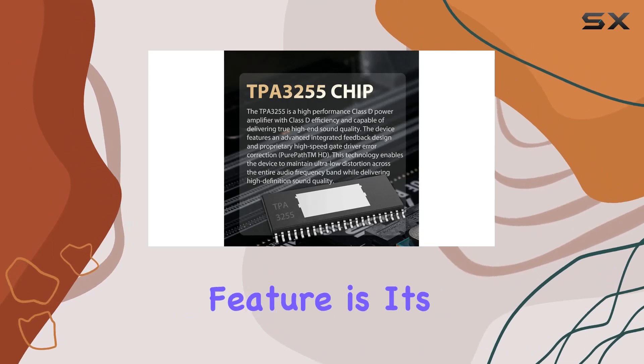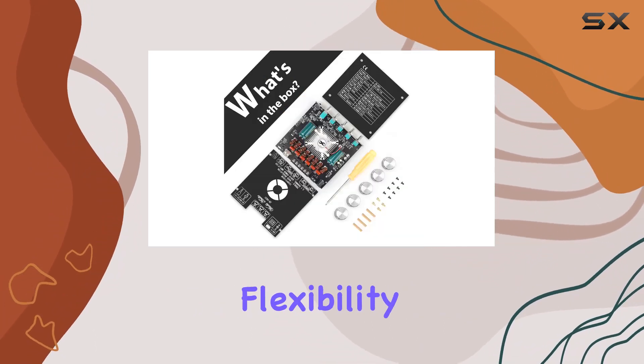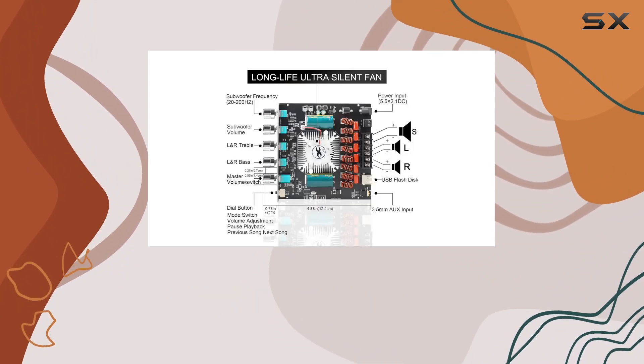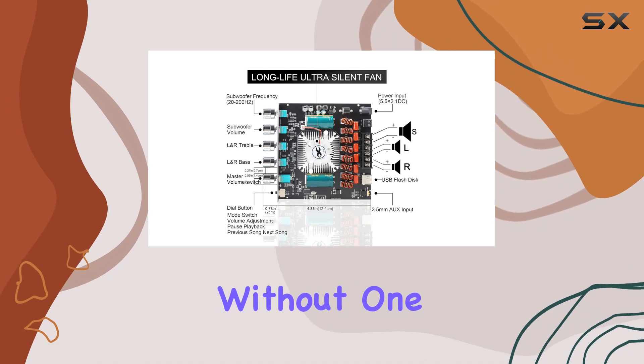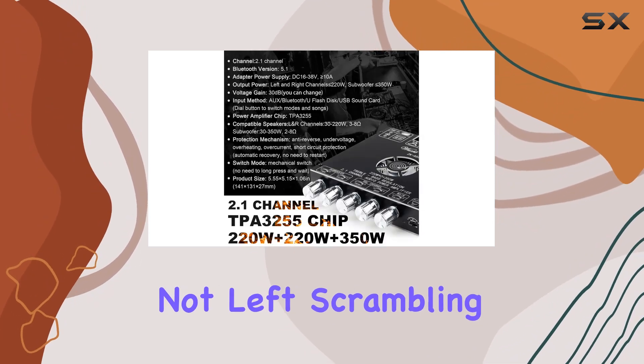One standout feature is its wide voltage input range of 18–36V, offering flexibility in power sources. Compatibility is a breeze with standard DC adapters, and for those without one, a direct connection option is available, ensuring you're not left scrambling for the right plug.